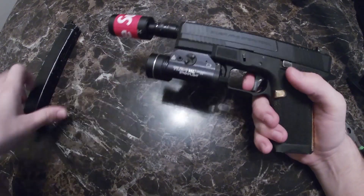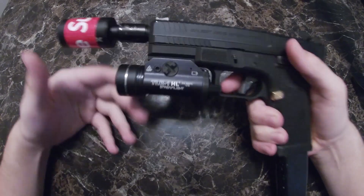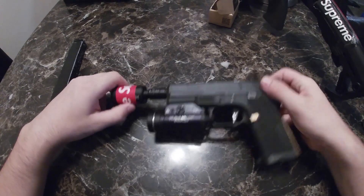I'm gonna try it on my pistol. Let's see how this new amplifier sounds. Sounds pretty dope! I don't know about you but it sounds really nice. Now let's try it on my AEG.